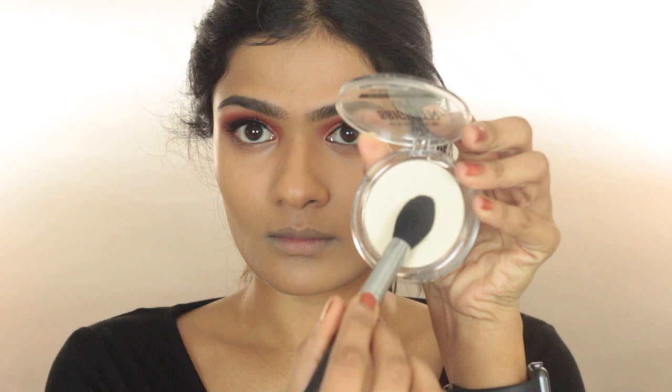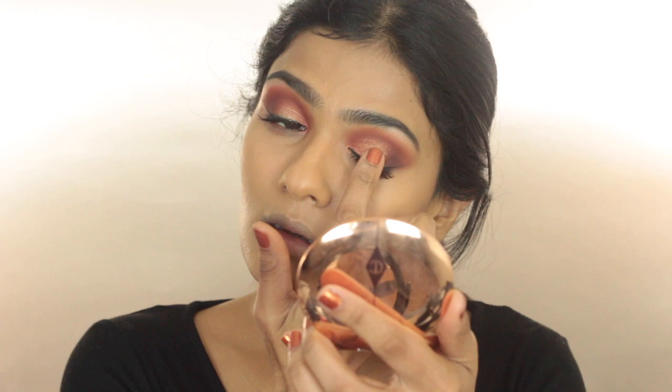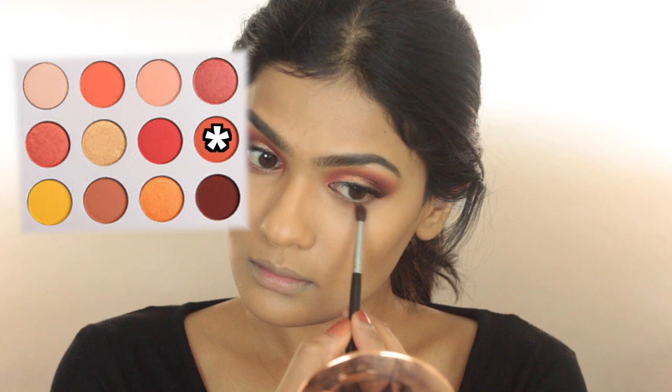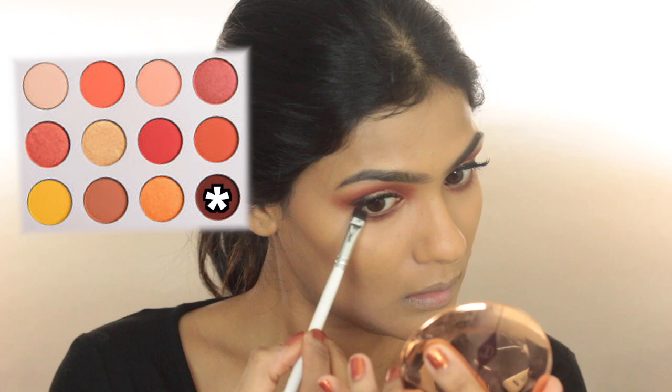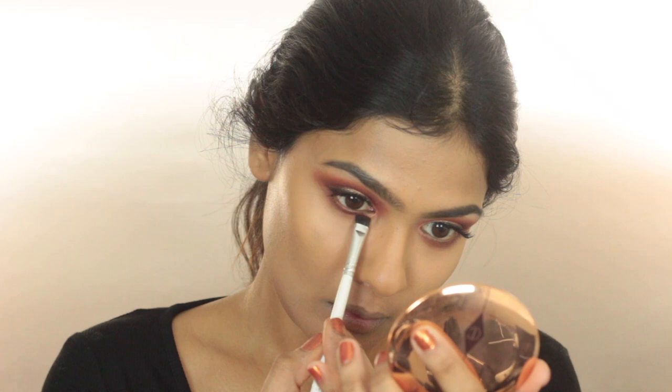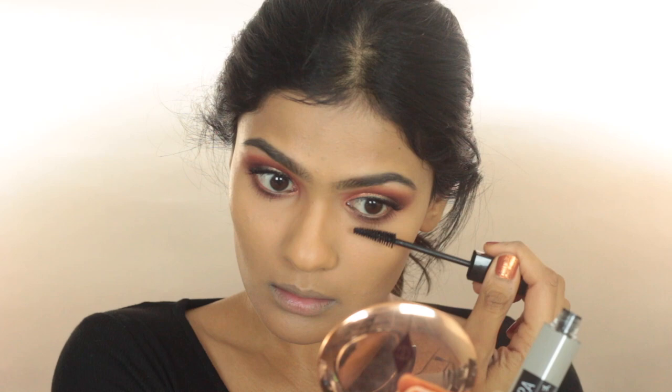Moving back to eye makeup, I want the centers of my lid to catch more light. For that, I'm taking the Colourpop Super Shocked Shadow in the shade Get Lucky and pressing that in the centers of my lid using my fingers. Then I'm going to use the shade GNO and buff this out on my lower lash line. To add more definition to my lower lash line, on a pencil brush, I'm taking the shade French Kiss and applying this very close to my lower lash line — I'm not going to buff this out as much as I did with GNO. To highlight my inner corners, I'm taking the shade Get Lucky, the Super Shocked Shadow I used earlier.